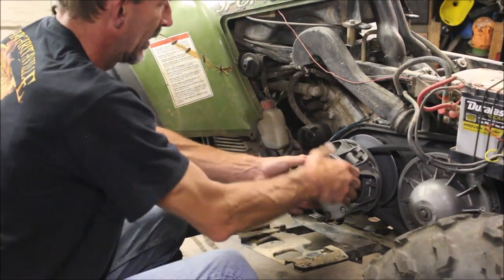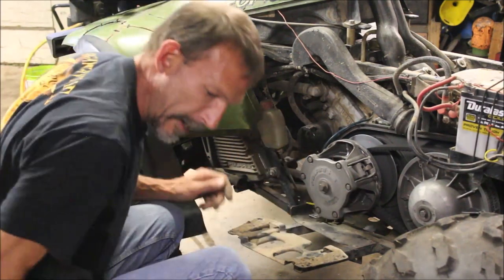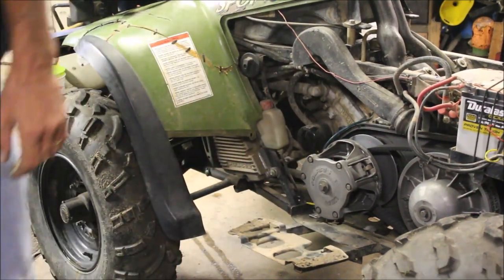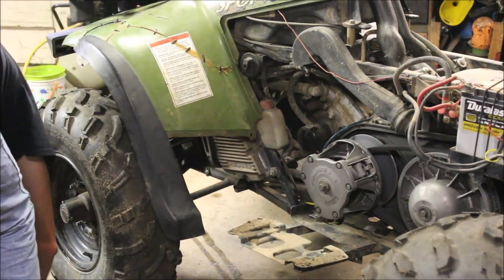I'm going to remove the clutch. My money's on the clutch — let's hope I'm right. I'm going to remove it and fire this thing off and see if the noise goes away. That would be sweet.